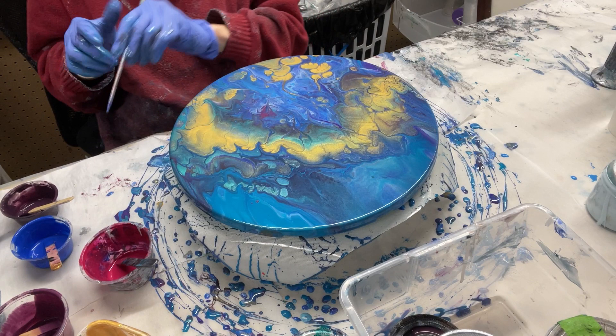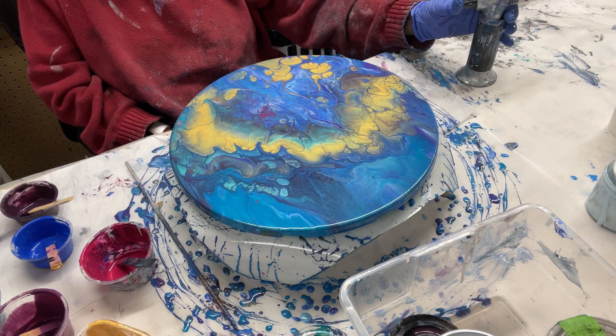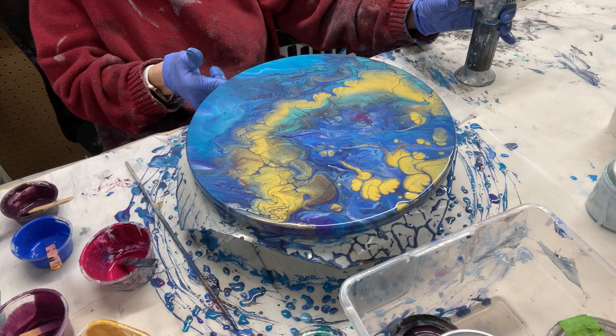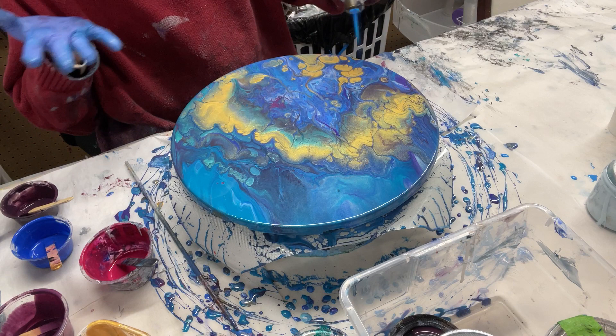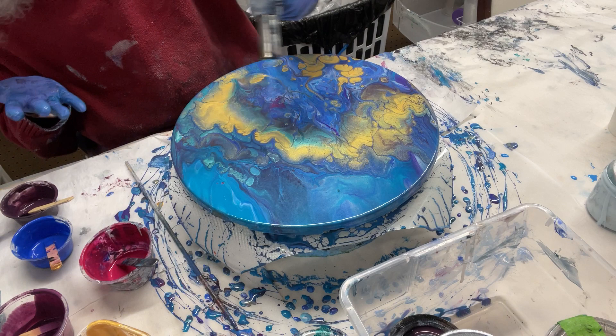I want to torch again. When you have a thinner layer of paint on your canvas, you're more likely to get cells to pop through, because when you heat the paint the cells will pop and bring different colors up through the other paints. I think I have a lot of paint on here, but I'm going to leave it because it's still pretty.